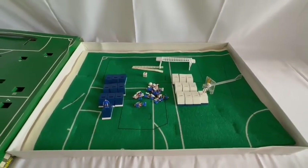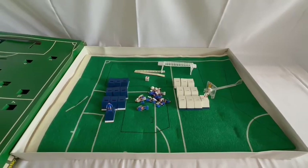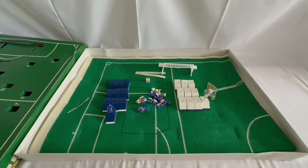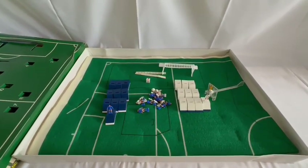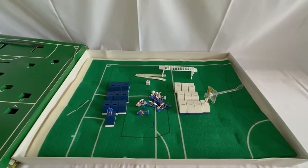But fortunately we at Midas Touch have managed to find one. This particular one is available to purchase on the Midas Touch website which you can get to simply by clicking the link below — it will take you straight to the website where you'll be able to find this and many other vintage football games, toys, games, and collectibles. There are over 10,000 products currently available on the website for you to view and purchase at your leisure.